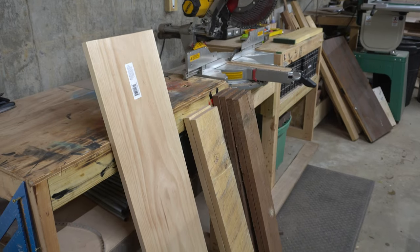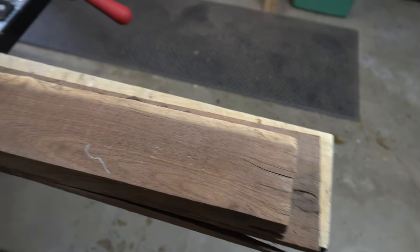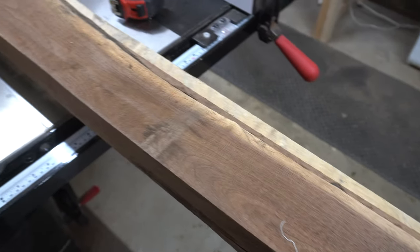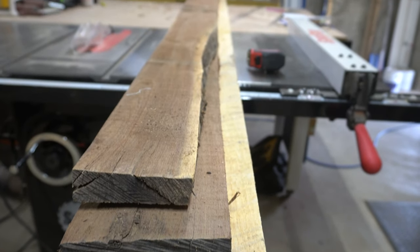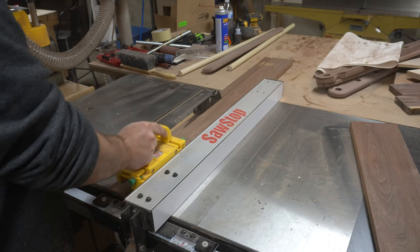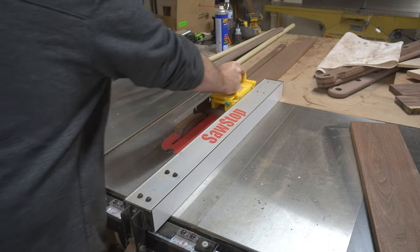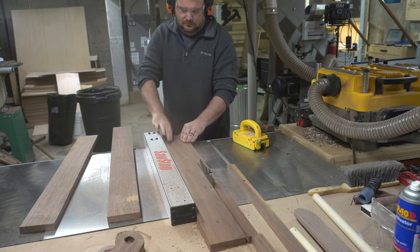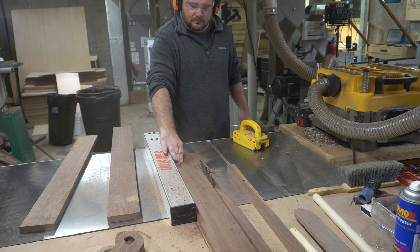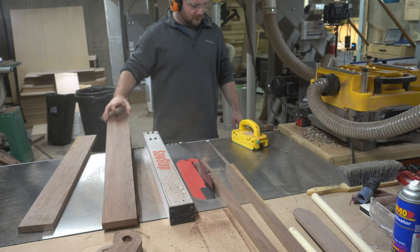My plan was to make one pickler out of walnut, one out of maple, and the last one out of pine. Whoever gets the pine one is my least favorite — just kidding. I actually didn't end up using the pine or maple because I made too many mistakes. I'm starting with rough sawn lumber here and had to mill it all down to the right size, but pre-milled wood from the home improvement store or even plywood works just as well.